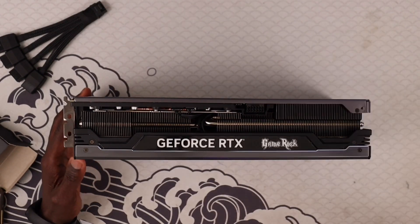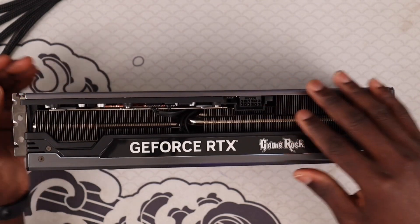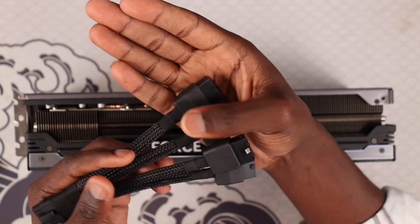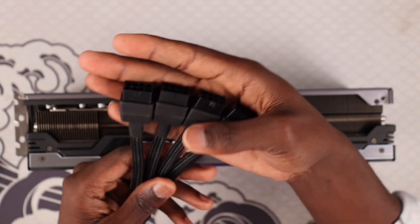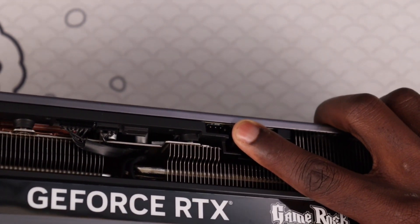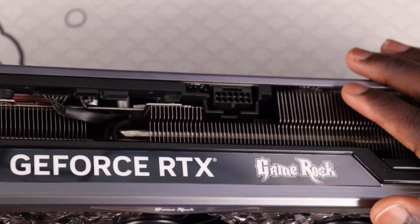Now let's look at the card itself more closely. On the power side, we have the new 12-volt high power connector, and the four 8-pin PCI connectors plug into that. There's also the RGB cable that came with the card, and right beside the power connector you can see three pins for RGB, which you can connect to a case fan or to your PC motherboard to control the RGB from the card or through card software.